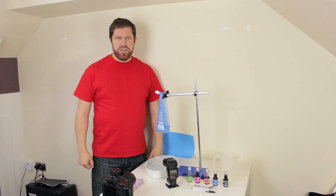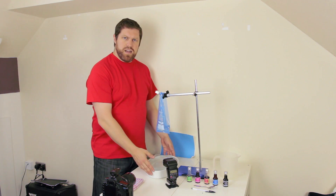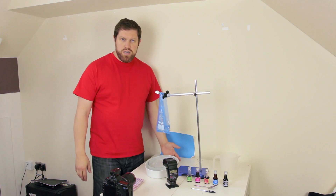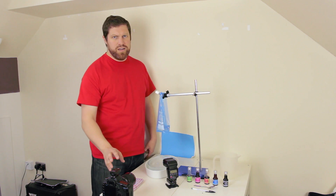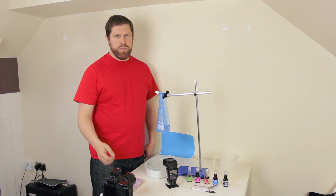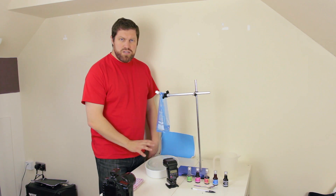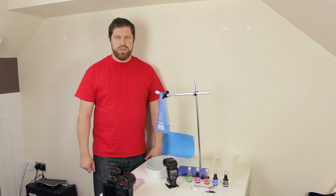Here we have our setup. We've got our water bath full to the brim and it's inside another bowl to catch any overflow. You want it full to the brim so you get that really nice infinity look in the final image. We've got the camera set up with the remote trigger on top, on a tripod — not entirely necessary but it really helps. We've got the flash set up nice and close so it's going to light our image really nicely and give us a bright, well-exposed image.